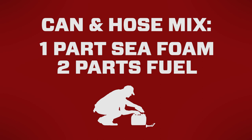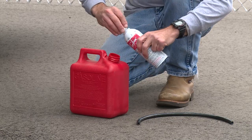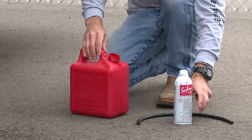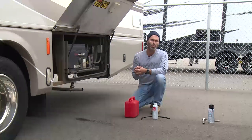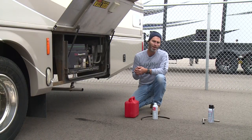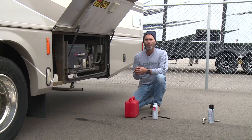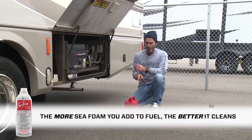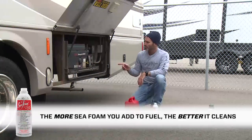For cleaning and storage treatments, we recommend a mixture of one part Seafoam to two parts fresh gasoline. So I'm going to add half a pint of Seafoam to one pint of fresh fuel. Remember that Seafoam is made from highly refined petroleum cleaning and lubricating oils. There's nothing about Seafoam ingredients that could cause any harm to a fuel system or engine parts or components. In fact, the more Seafoam you add to fuel, the better and faster it cleans and lubricates. Let's get started.